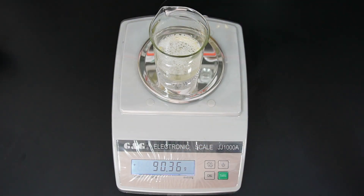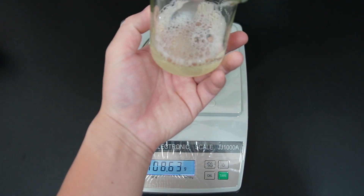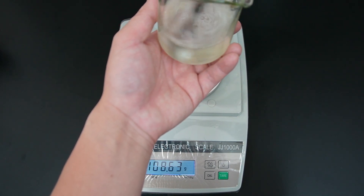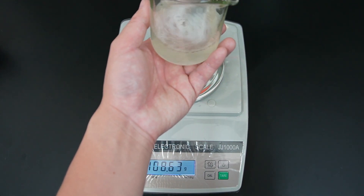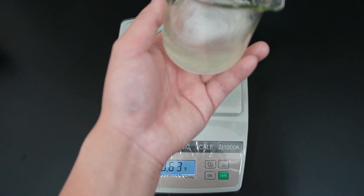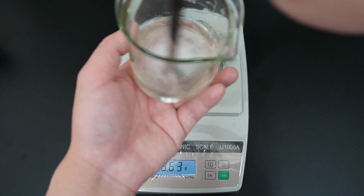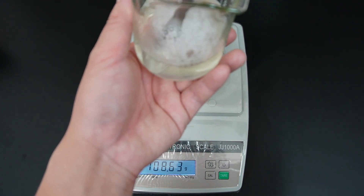Now we have got 90 grams of a mixture of our concentrated base and water. Now we need to do some stirring to have a homogeneous mixture. Our concentrated detergent base has excellent water solubility, allowing it to dissolve quickly in water. This makes our mixing process very simple and fast, requiring no sophisticated or advanced mixing equipment.